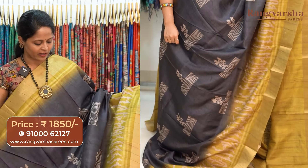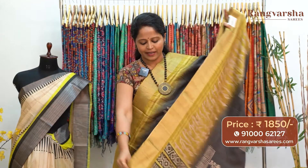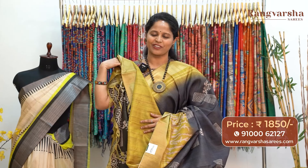Moving on — it's an elephant grey color saree with contrast olive green color printed and weave borders. The saree carries a contrast color printed pallu, matched with an olive green color blouse, priced at 1850 with free shipping.